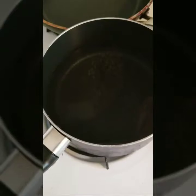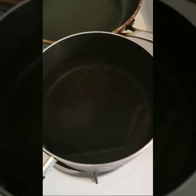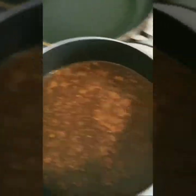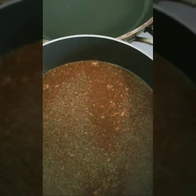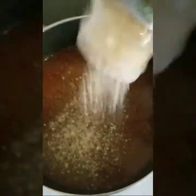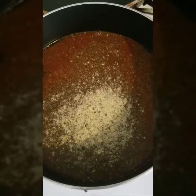The lobster tails are probably the easiest to prepare. I just have a pot that's big enough to hold both of them. I'm going to add in my seasonings — still just using Old Bay, my garlic, and I'm also going to use Lowry's total seasoning, which is delicious. Just going to let that sit in there until the pot boils, and then we'll add in our lobster tails.